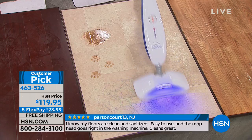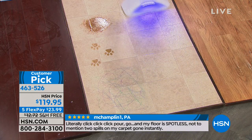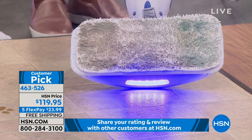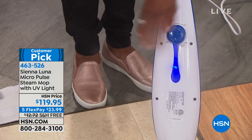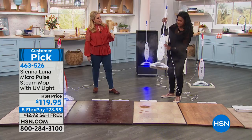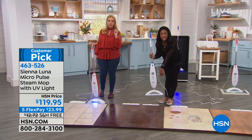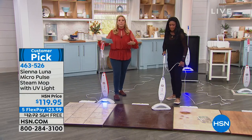No ammonia, no bleach, no cleaner at all — just hot tap water into the reservoir. Look at that dirty mop pad from cleaning. This is the 15.2-ounce tank. You have 30 minutes of runtime. How long does it take to come to steam when you plug it in? Eight to ten seconds. This is a non-pressurized tank. Here's something we don't want to be doing all day — cleaning. If you plug in your steam mop and it's ready in 10 seconds, it's going to do the shaking, vibrating, steaming, and loosening up all the dirt. We love steam because it loosens up all the dirt.